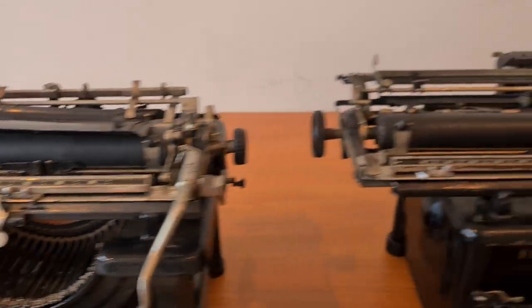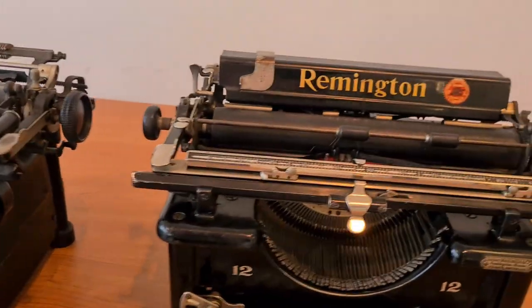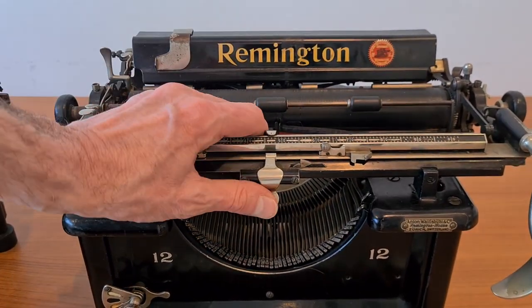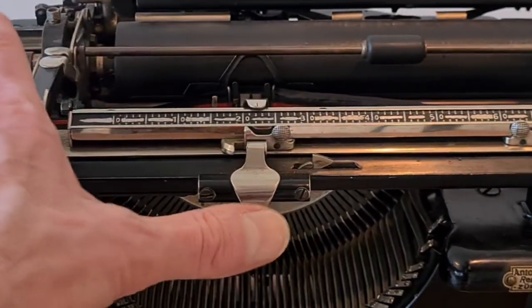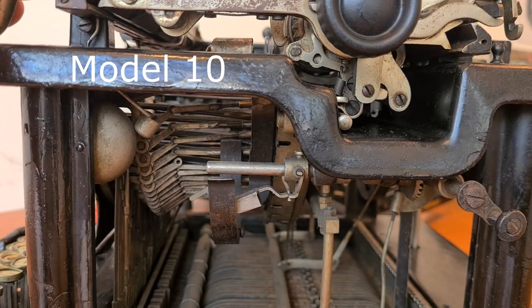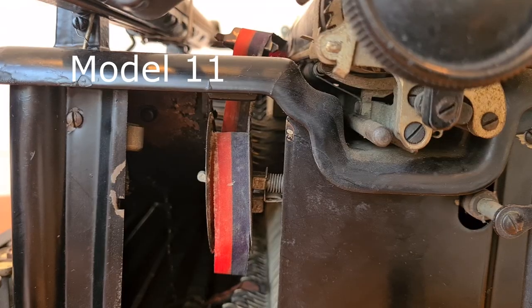Also the margin is the same in all models. You set it with the sliders, and this is the margin bypass. This is the bell of the margin, and it's in the same position in all typewriters.